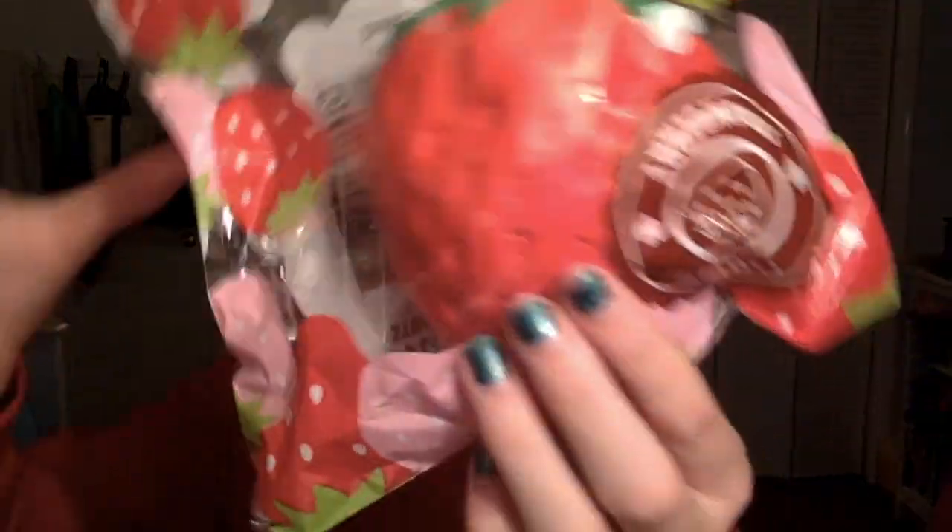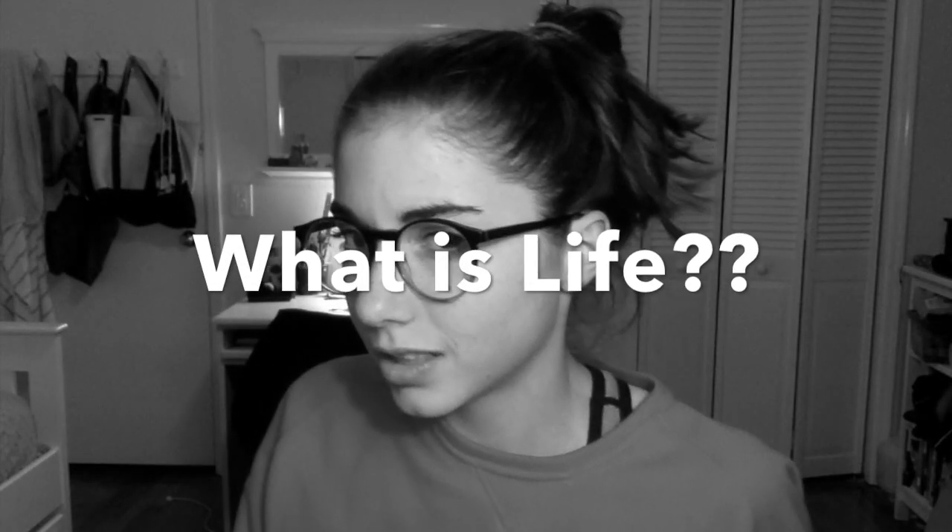That is so dense — this is like the most dense squishy I've ever felt, but not in a bad way. I love the density of this.